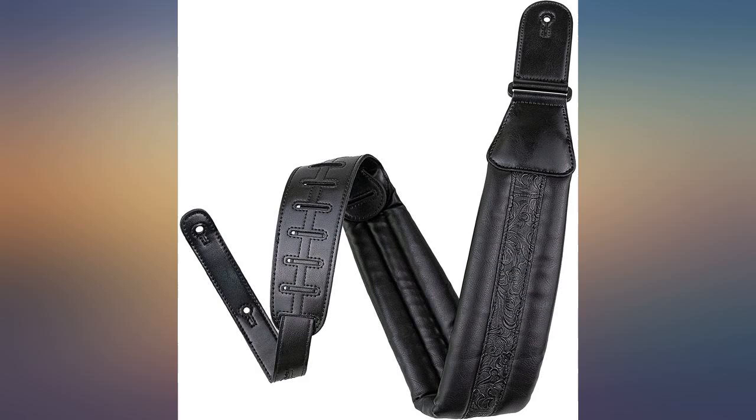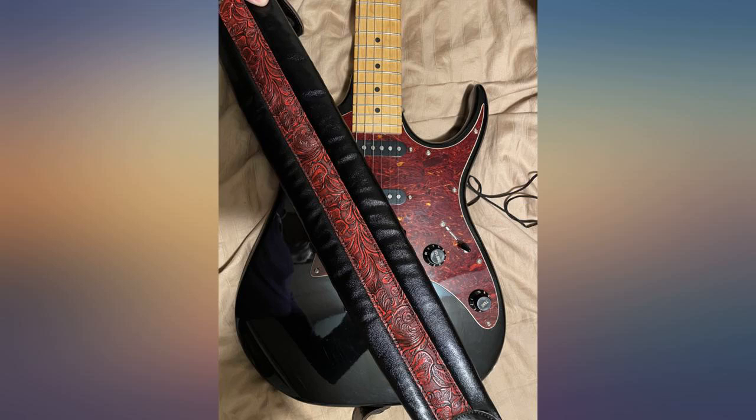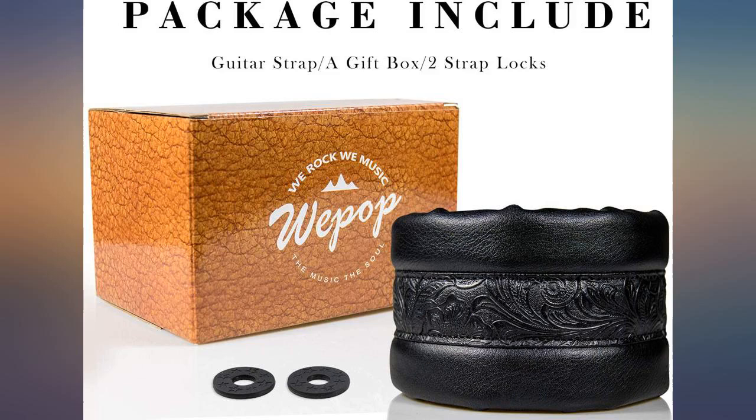This is the second I have ordered because I like these so much. Comfortable and it distributes the weight nicely on my shoulder. Good value for the money.